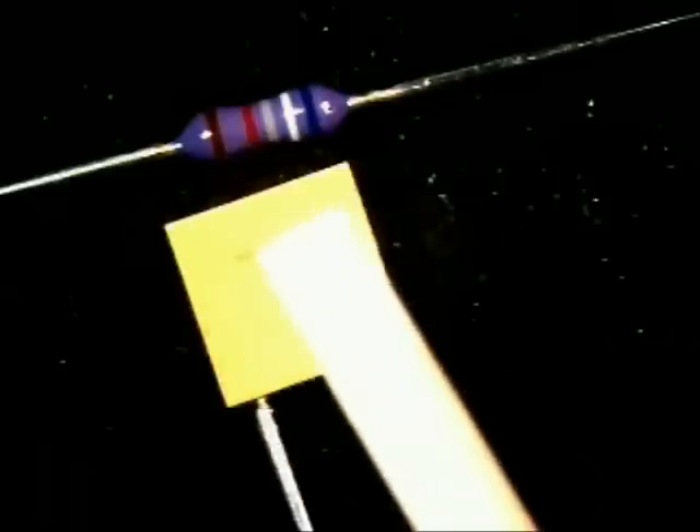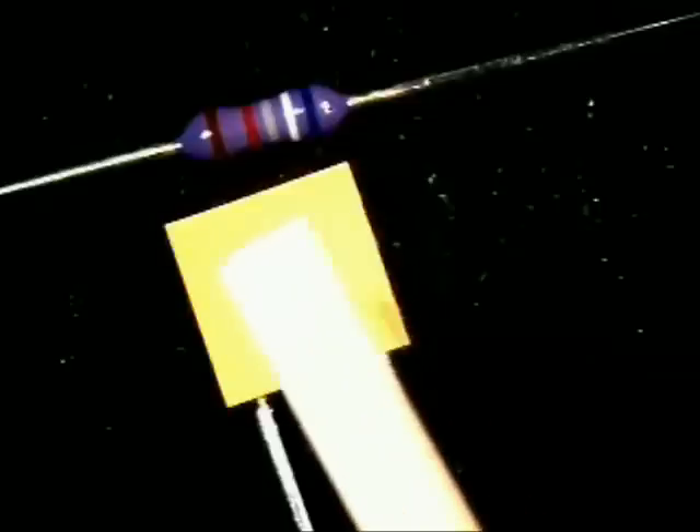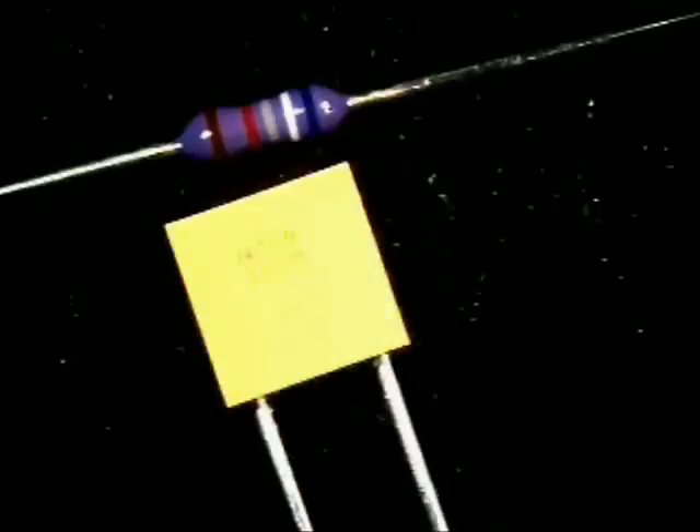The other component, which is a capacitor, has no polarity, but it is considered a radial leaded component. It has the body on the top and the legs come out on one side.